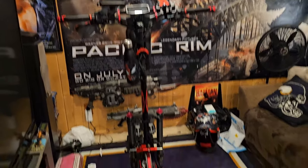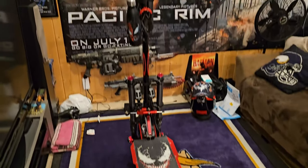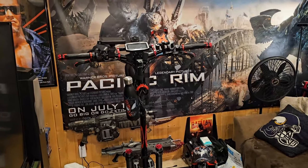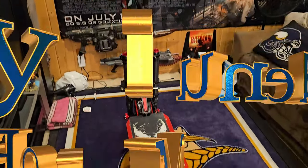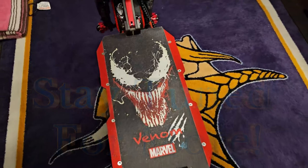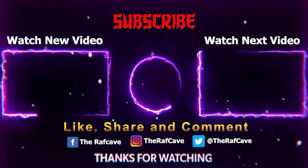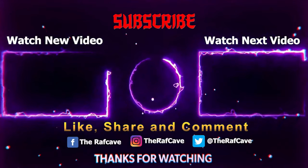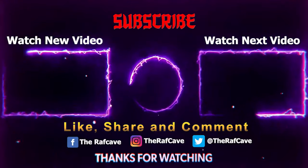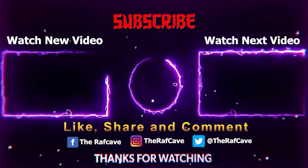Alright, the accessories are on, guys — thanks for watching, hit that like button, subscribe, and we'll get some more scooter videos in the near future when it warms up and we get on the road. We are Venom — go! We'll see you next time.